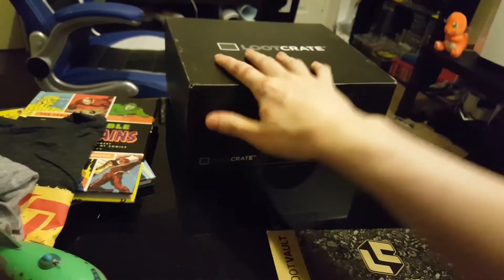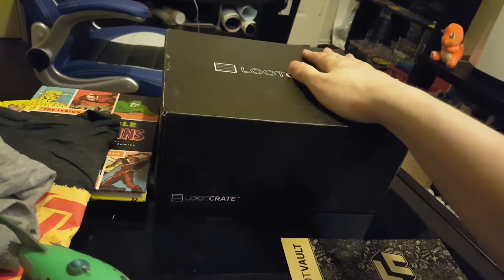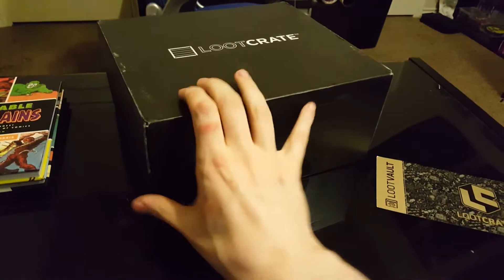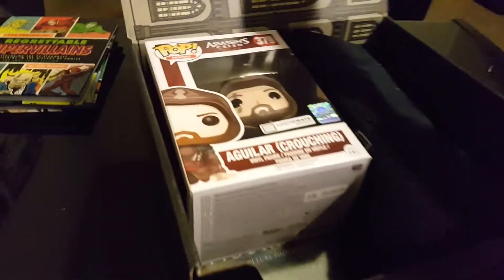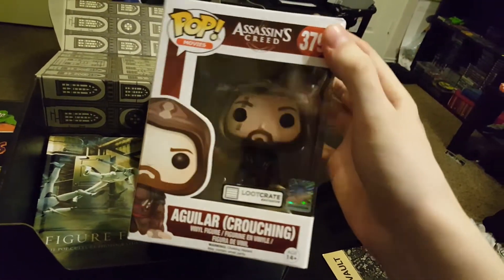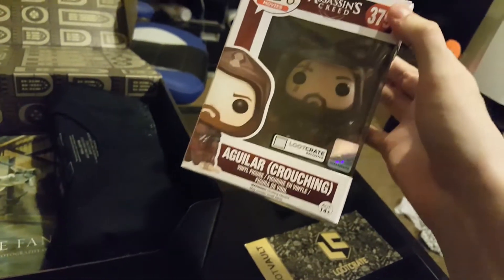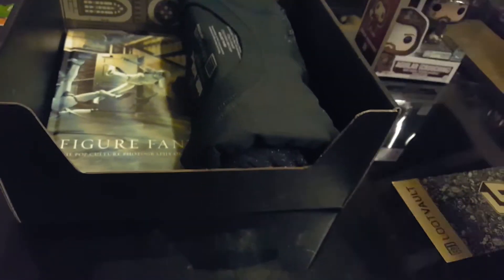Now we'll move on to the Loot Crate — I'm really excited to see what's in here. I've never actually had a Loot Crate before, so this will be my first ever Loot Crate unboxing. Inside there is an Assassin's Creed Pop figure — this is actually the first Pop figure I've ever owned. I'm not a big fan of them; they have giant heads and are way over-manufactured, so they're really not even collectible in my opinion. But it's pretty cool just to have one.